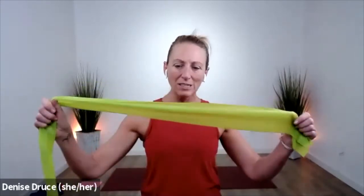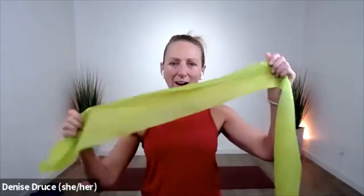Hi everybody, welcome to total body conditioning. Today we're going to do something a little bit different — I'm using a yoga mat, I am barefoot, and we're going to do a whole workout using one of these stretchy thera bands. If you don't have one of these, grab your tubing with handles and let's get to it.